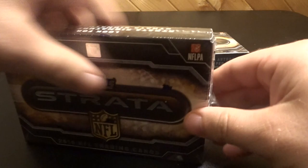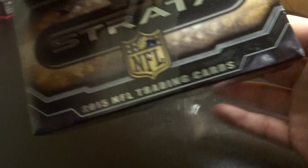All right, so there's one clear-cut rookie autograph patch and then one Strata autograph card per box. There's only two cards in this box.